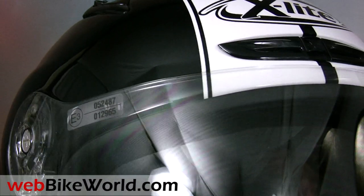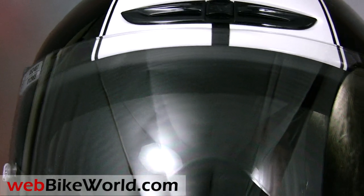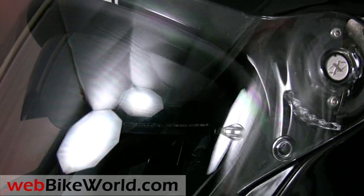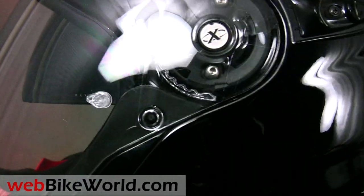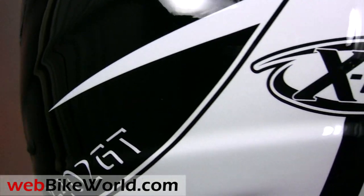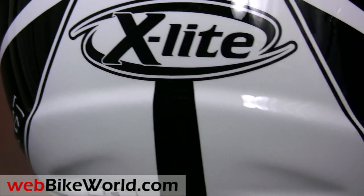A modular helmet can be converted from one form to another and they are typically much more versatile than flip-ups or enduro helmets for adventure touring or other types of cross-functional riding. I'll demonstrate how easy it is to convert the X402GT from a full face to a jet styled helmet in just a minute.